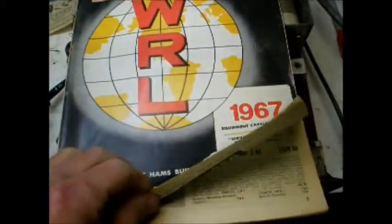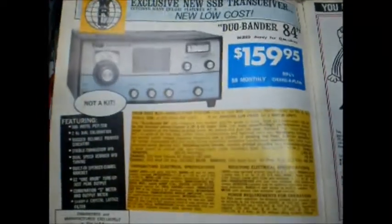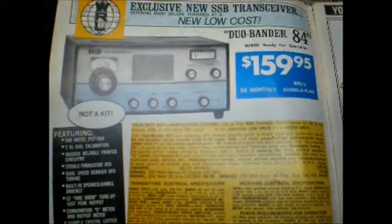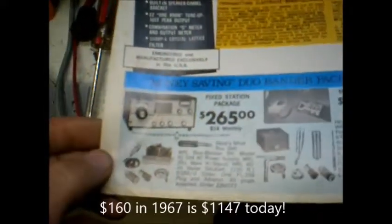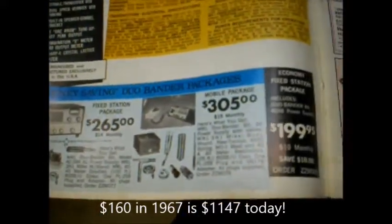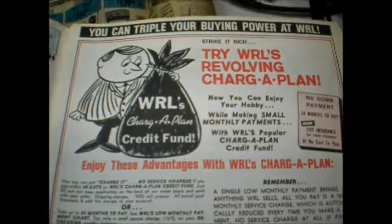Leo didn't only sell radio equipment, but he manufactured it, and I'd like to show you an example of one. This is the Dual Bander 84, which, as you can see, sold for $160, and it was quite a bargain because for that price you got a 300-watt transceiver that would work on two amateur bands into single sideband, which was what everybody wanted. Of course, you had to have a power supply and an antenna and some things, so he offered some package deals for mobile or fixed operation, and not to mention the WRL easy payment plan.